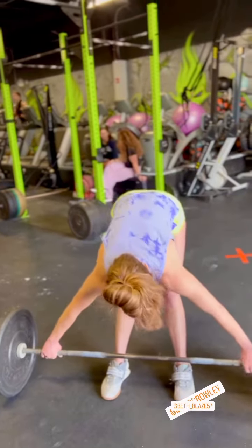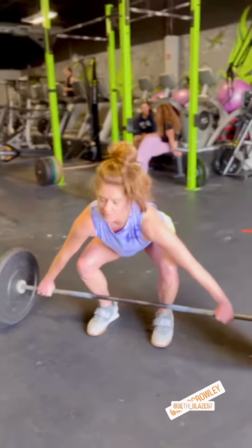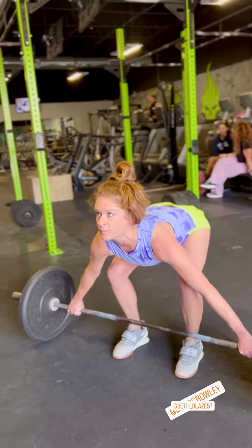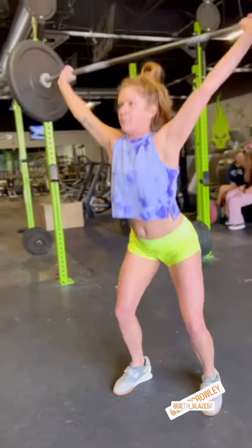Stance, wide grip, knees somewhat over the bar, shoulders back, chin up, hips up, catch.